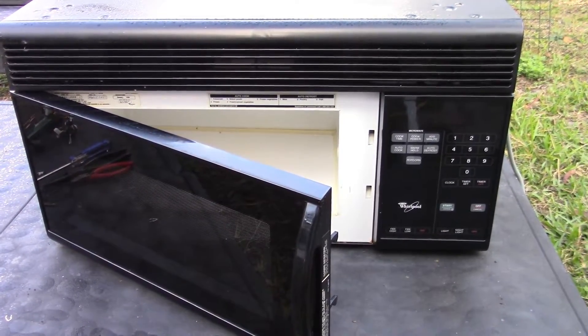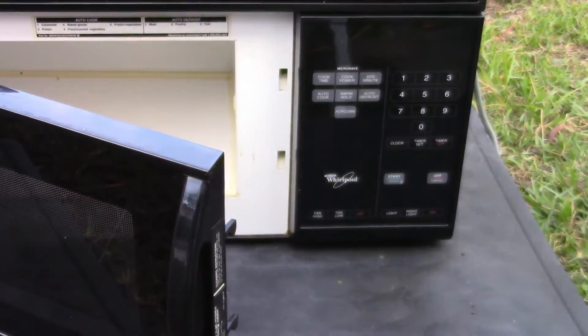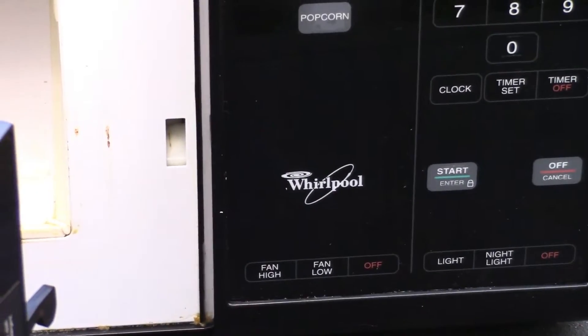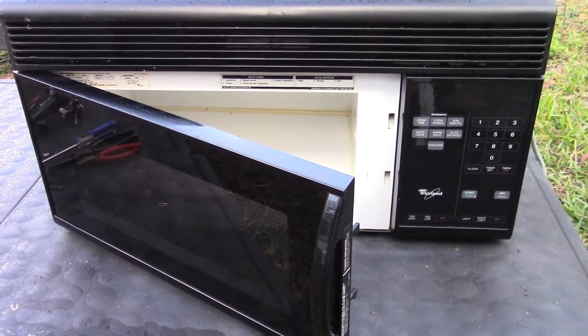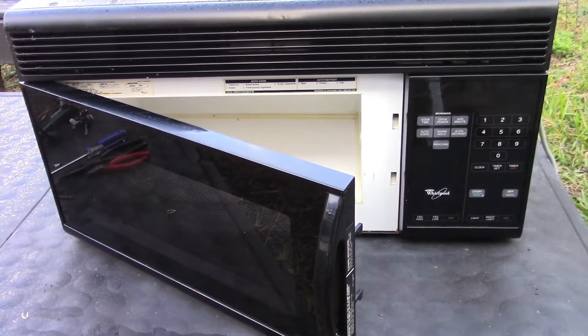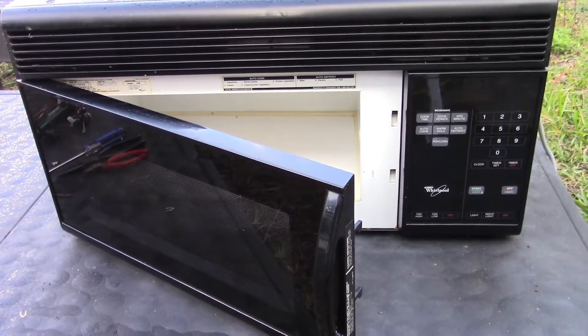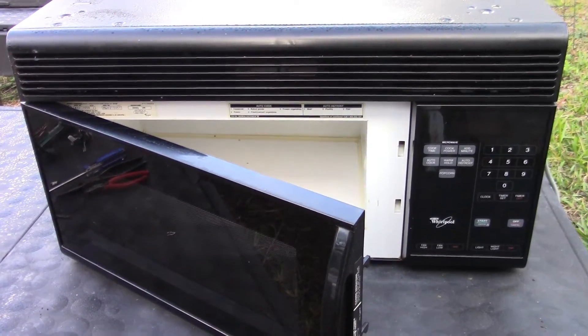Welcome back. Today we're going to be taking apart this big microwave. This is a Whirlpool, a full-size one. I got it off the curb — people throw these things out. I tested it and it's completely dead, doesn't do anything at all when you plug it in. So I'm just going to be harvesting it for parts.